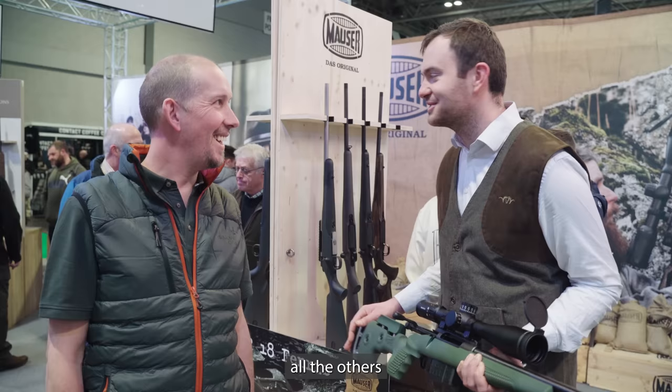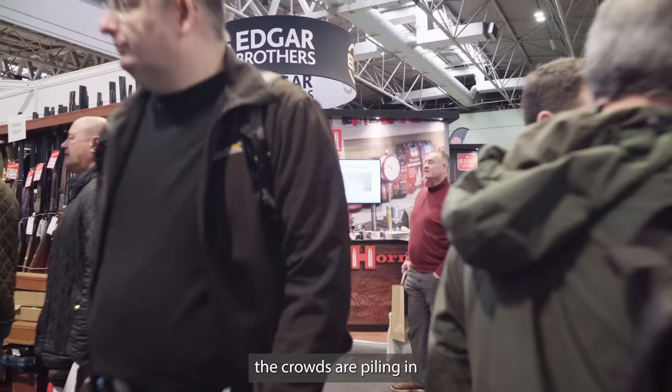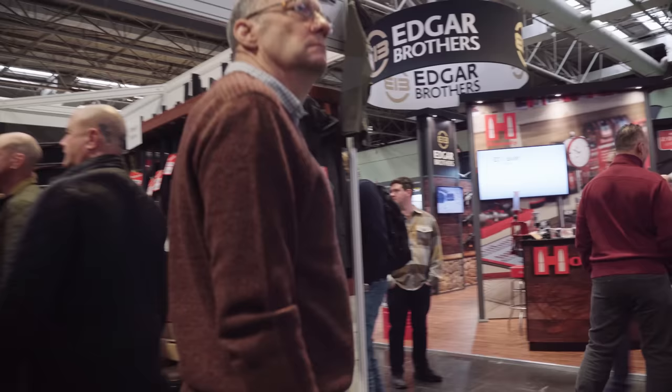Hi there and welcome to the British Shooting Show. It's Shooting in Country TV — all the usual suspects: myself, Dave, Mick Garvey, all the others. It's a big show, crowds are piling in, so let's get in there and have a look.